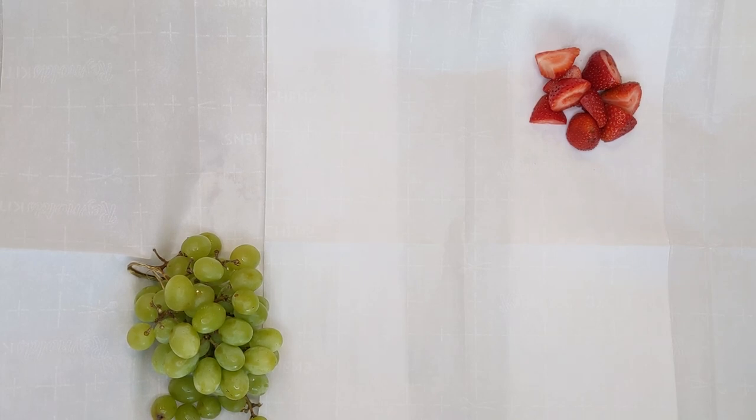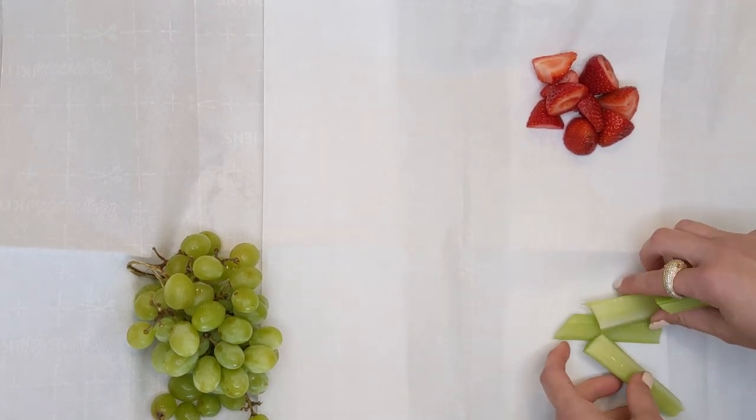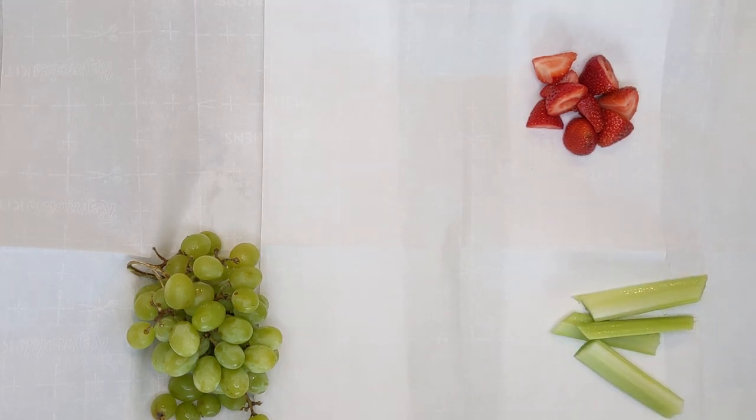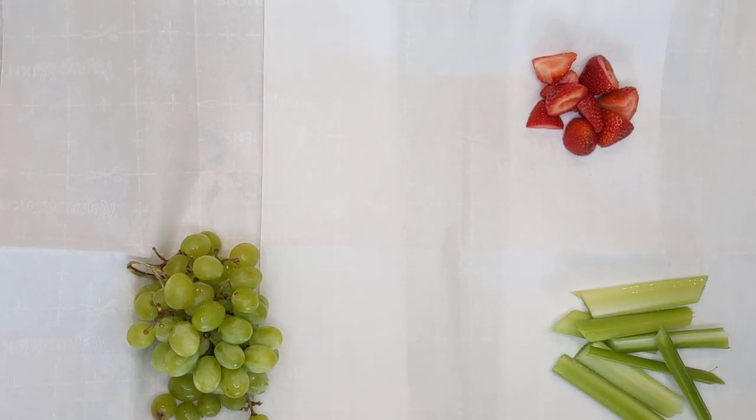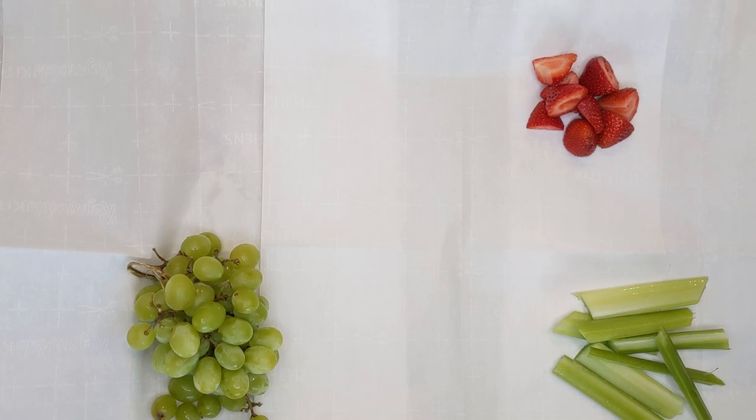Get your produce going: chop up some strawberries, chop up some raspberries, chop up some grapes. Have your produce ready first — I find that's the easiest thing because it's usually more bulky. Some celery, some carrots, some cucumbers. Go through your kitchen; I bet you have a bunch of things in there that you can use for produce on your charcuterie board to help you build it out.